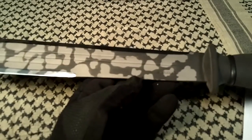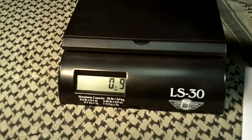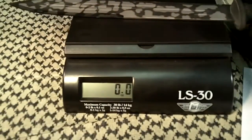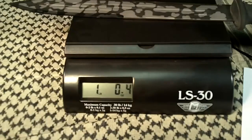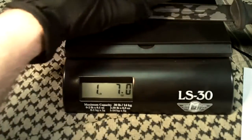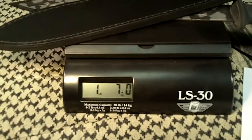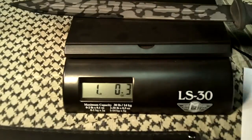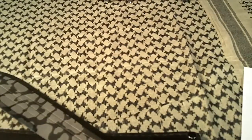The weight with the sheath is listed as one point three eight ounces, but I'm not sure what it is without the sheath — let's take a look. Here's my good old postal scale. Okay, that says one point seven with the sheath — the catalog was pretty much off there. One point oh three without the sheath. So it's a nice light, pretty maneuverable blade; I really like the way it maneuvers.